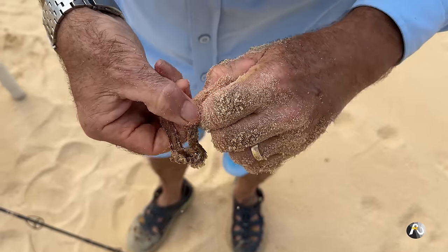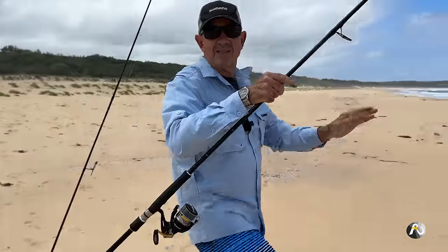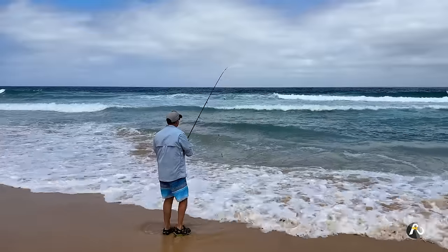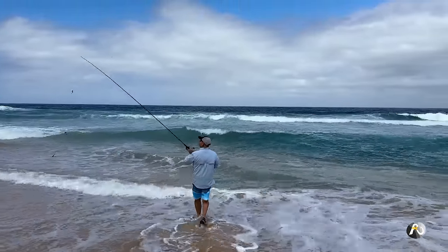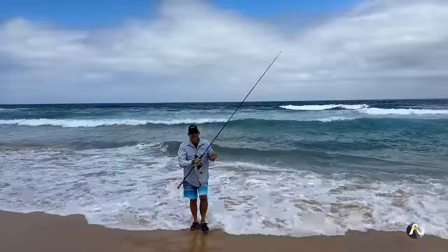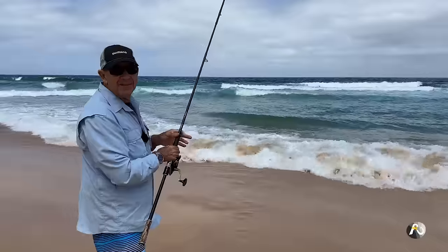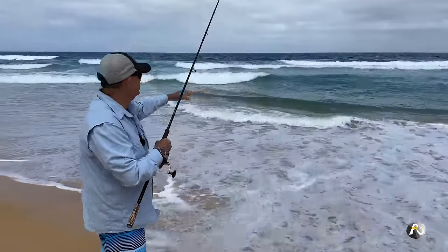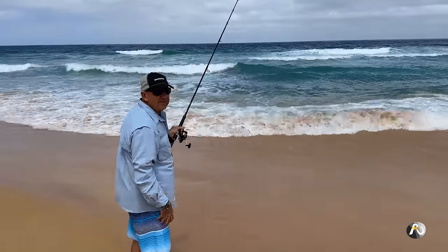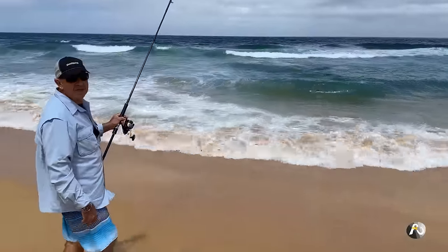I'm loading plenty of worms onto this hook. Because I just caught a bream, I'm going to chuck this out in the same spot. Just going to flick it out in about the same area. If you can see the water where I'm fishing, I would estimate the depth of the water in this greeny patch in front of the sandbar to be about five feet deep. So not that deep — but that depth is really good for fish like whiting and bream.